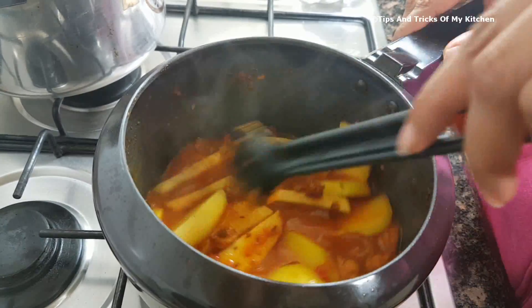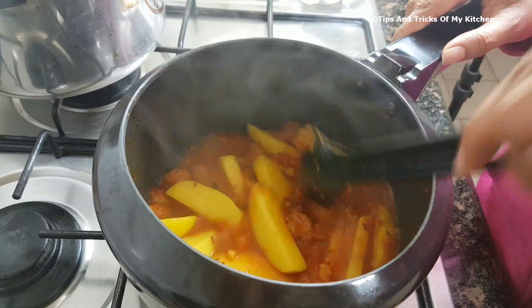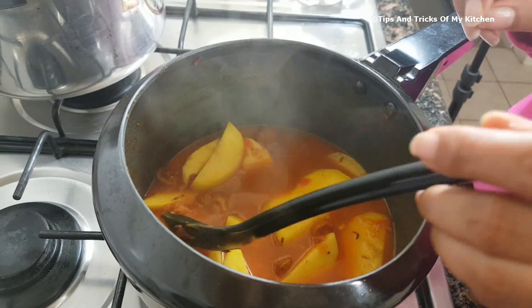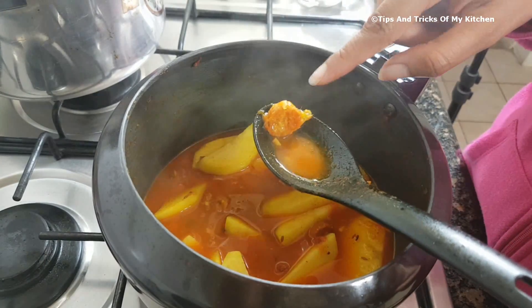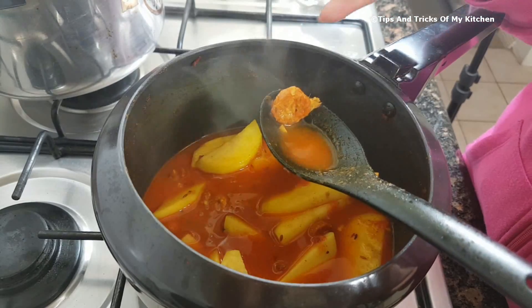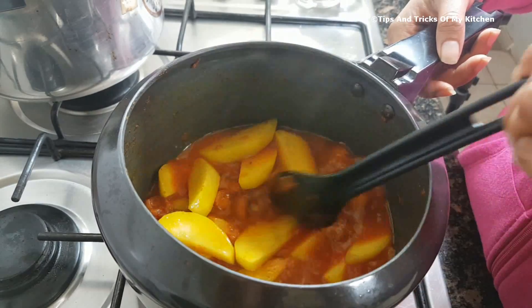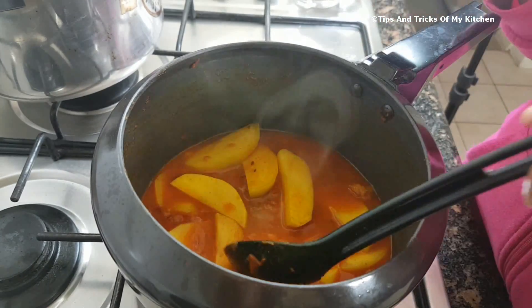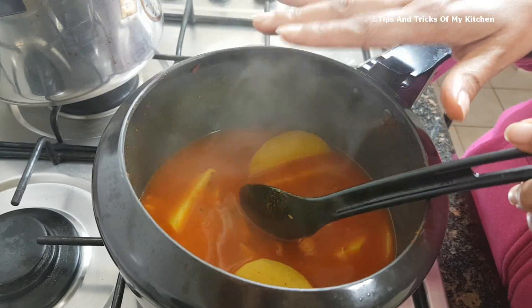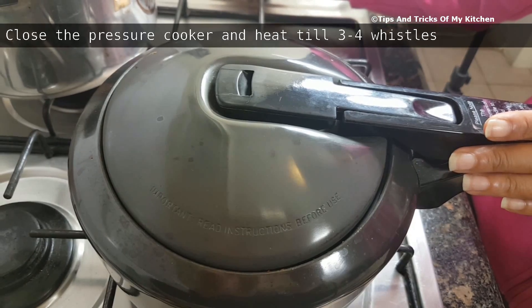You can adjust the water according to your preference. We have added about 1.5 cups of water here, but we will add a little more because the mongoris soak up a lot of water. As you can see, the color is very red. Before we close the cooker, check the water level. We close the cooker on high flame.